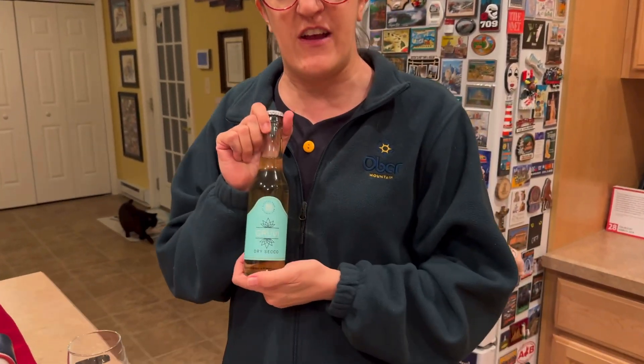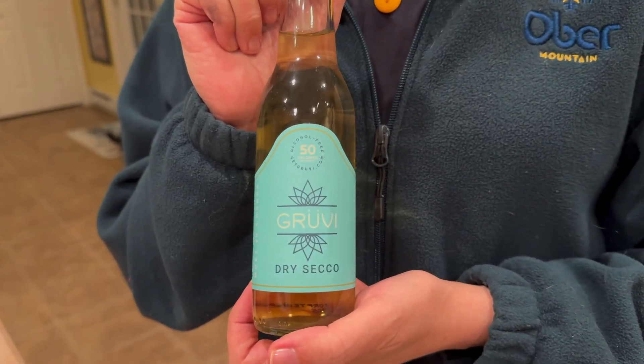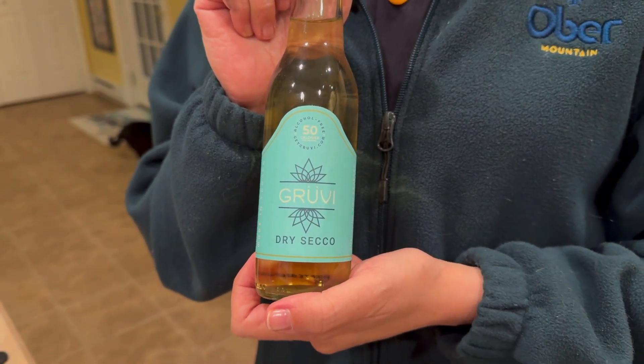We would have had him on, but I didn't know he came by today to drop the tripe off. We also have a dry drinker this evening — the Get Groovy Dry Seco.